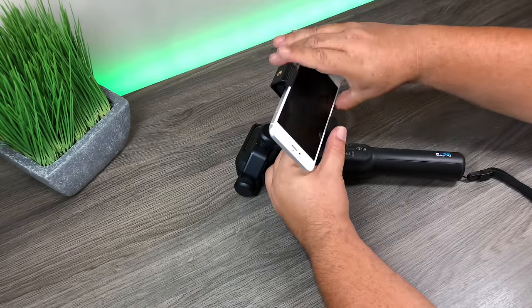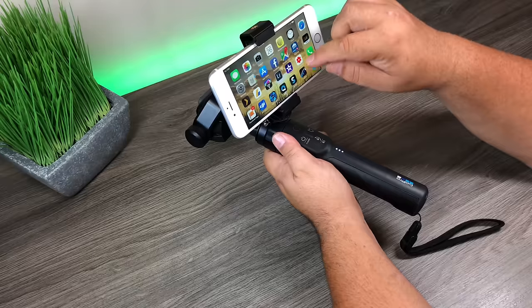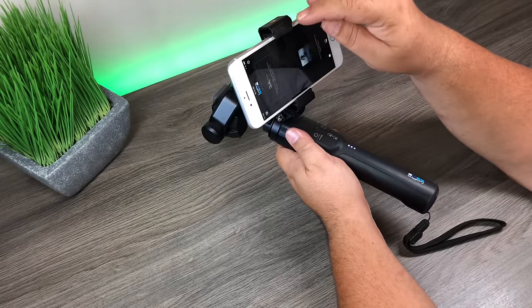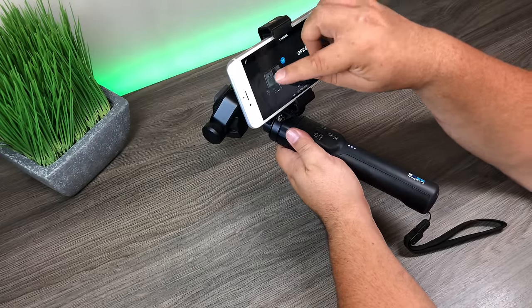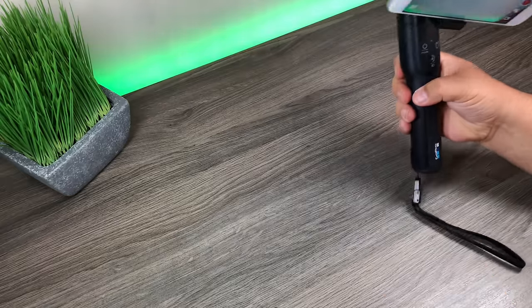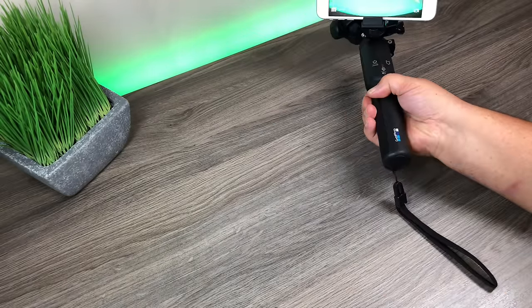Now put the phone inside the cell phone mount and tighten it up. Launch the GoPro app, connect to the Hero 5 Black, and there you go — you now have a nice live feed of what you're filming.